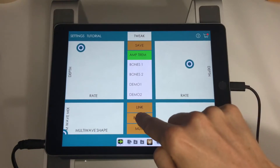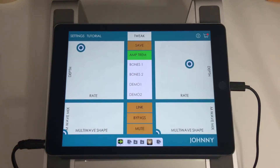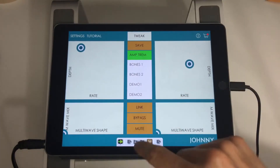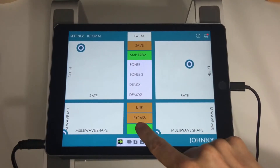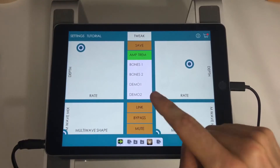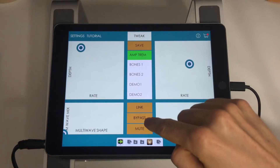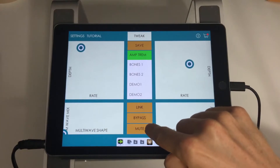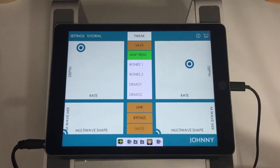The other buttons: bypass is pretty self-explanatory — when it's on, the effect is not on; when it's off, the effect is on. Mute is a momentary mute switch, so when I'm holding it down it's muted, and when I let go it's unmuted. You can actually use that to make your own choppy effects manually, like a DJ cuts on a fader. Or if you need to mute something for a little bit without holding your finger down, you can just swipe left and it'll mute.